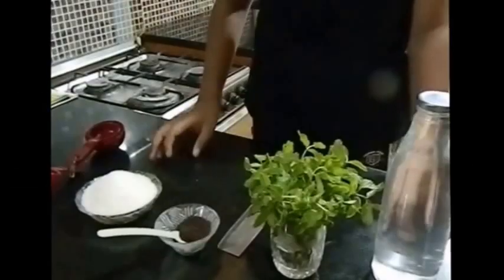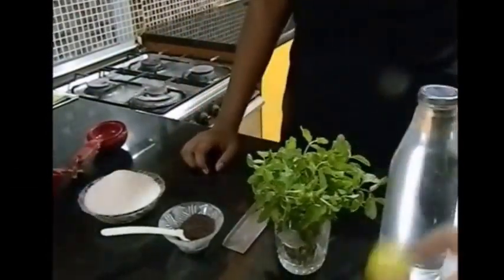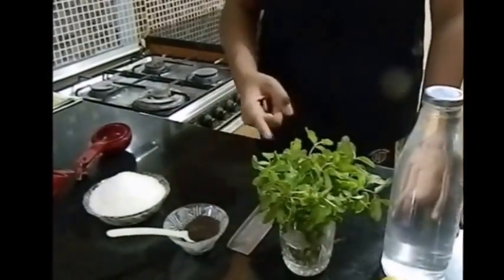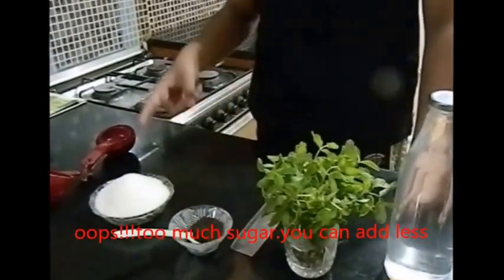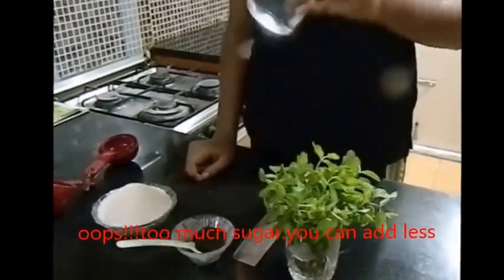Hey friends, welcome back to Plates of Flavor! Today we are going to beat the summer heat with our iced tea. We just need four simple ingredients to make this yummy iced tea: a small lemon, a bunch of mint leaves, a spoon of tea leaves, two cups of sugar, and the most essential ingredient — a liter of water.